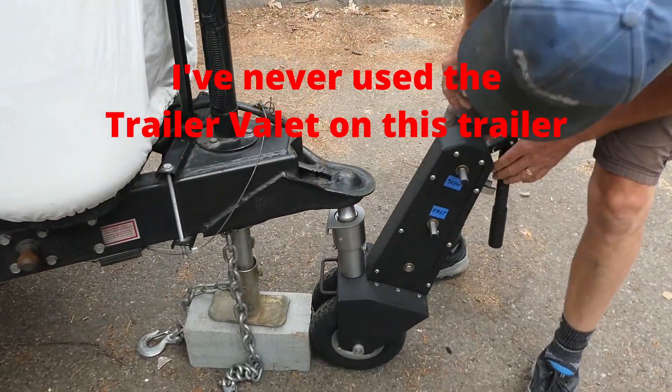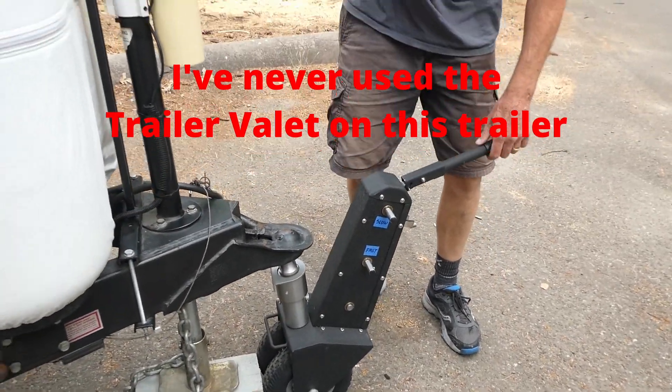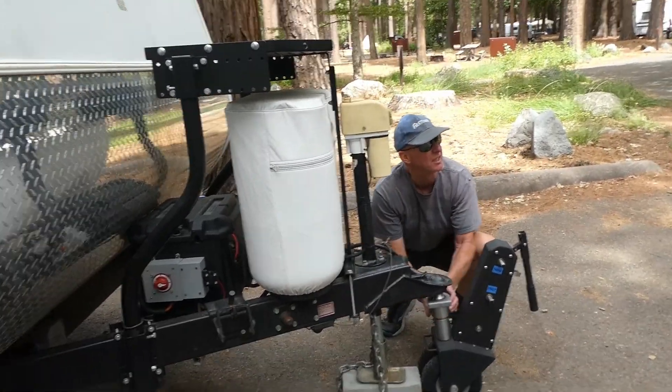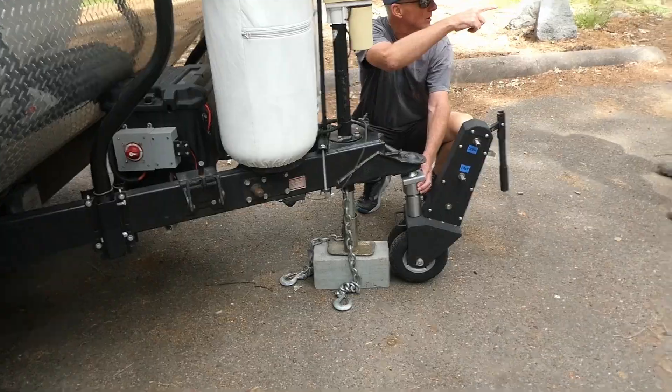So you literally have never used this on the trailer that you have? No, not on this trailer. This is when we make a YouTube video and it's going to go viral because the trailer's going to roll into the river.